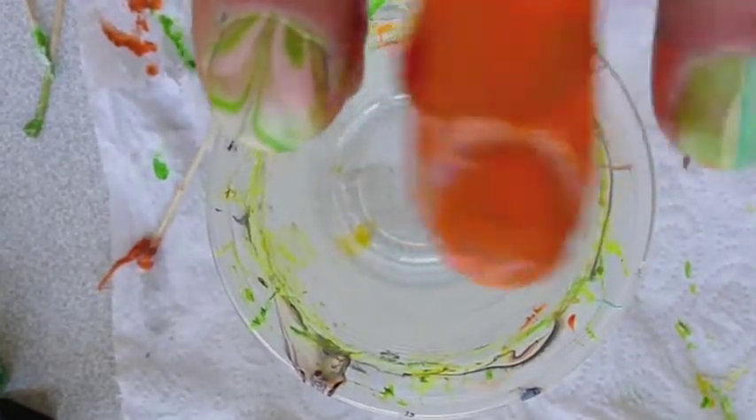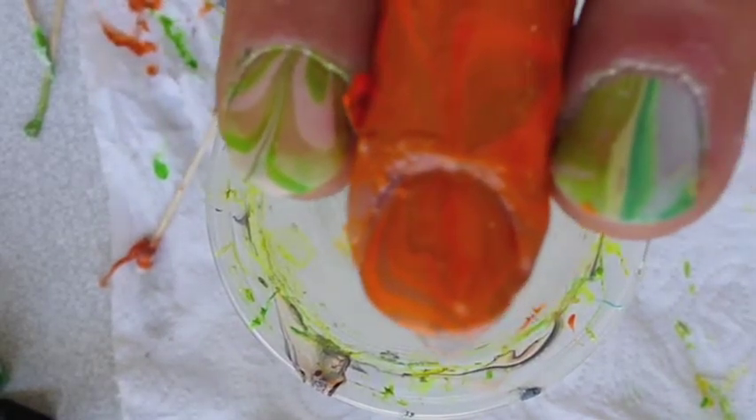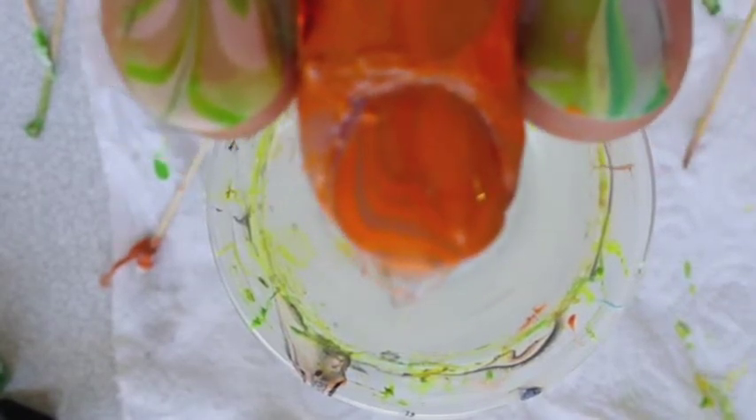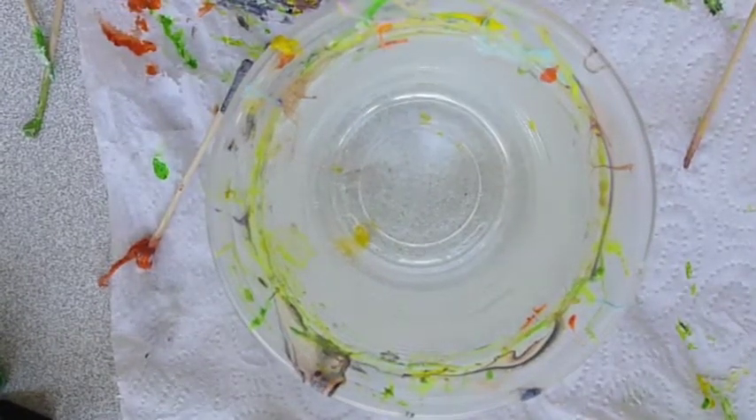And here you have a marbling, which is not so evident to see. Now you just have to let it dry, remove the tape, and add a transparent top coat to make the color more brilliant and to protect the polish. Thank you for watching. Bye bye.